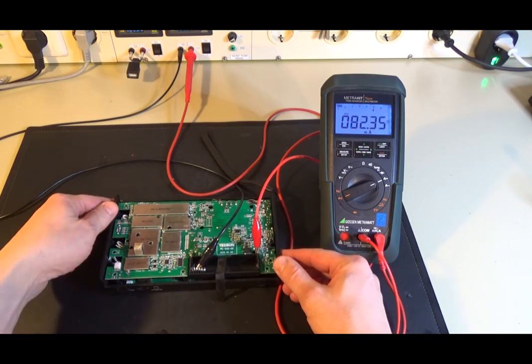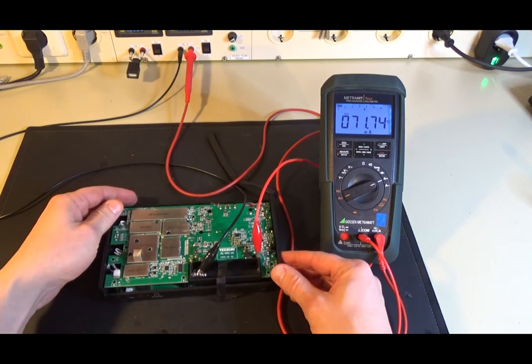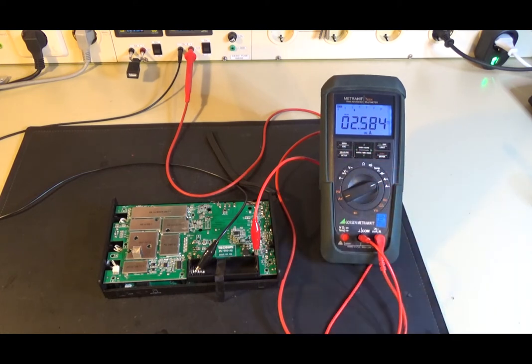This is due to the charging of the supercapacitor. This capacitor supplies the radio with power when you perform a battery change. With a standby current of only 88 µA, the battery life is now about 1200 hours or 3.3 years. This now sounds correct.